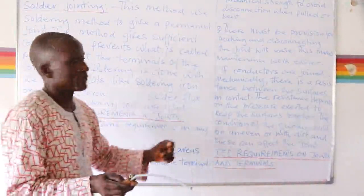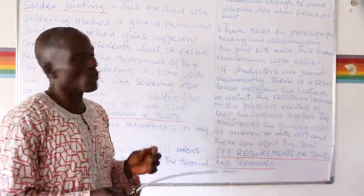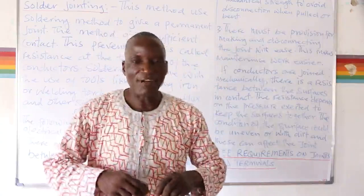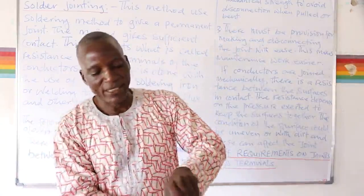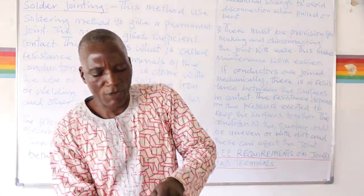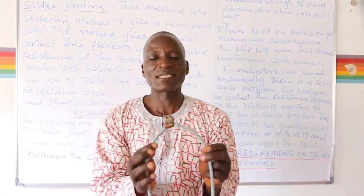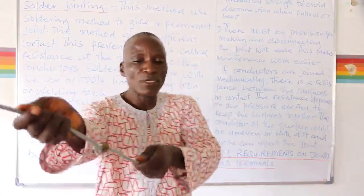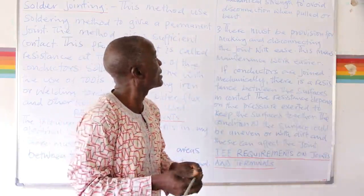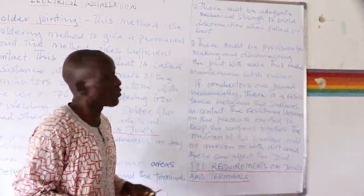Number two requirement: there must be adequate mechanical strength to avoid disconnection when pulled or bent. If the joint is not properly made and not screwed tight, there is the possibility of it being pulled apart. If the conductors are bent, there is that tendency for the joint to be removed. The joint must have adequate mechanical strength to avoid disconnection when pulled or bent.